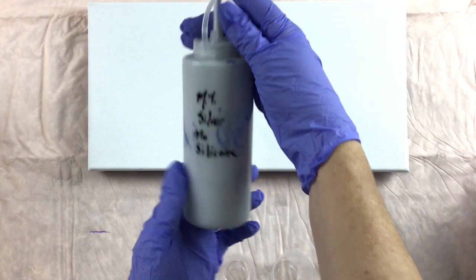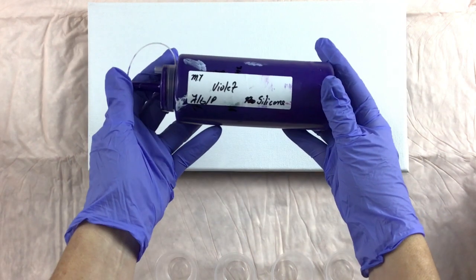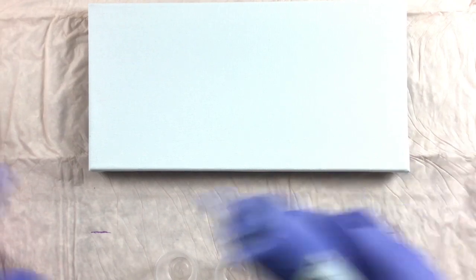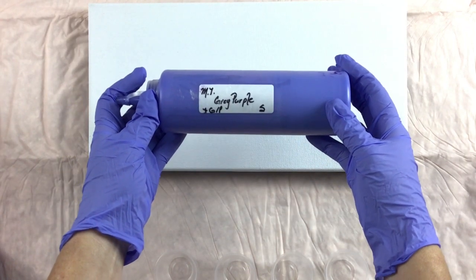I'm going to be using the Master's Touch Silver, but this does have silicone in it. The Master's Touch Violet. The Folk Art Color Shift Purple Flash. And the Master's Touch Gray Purple.